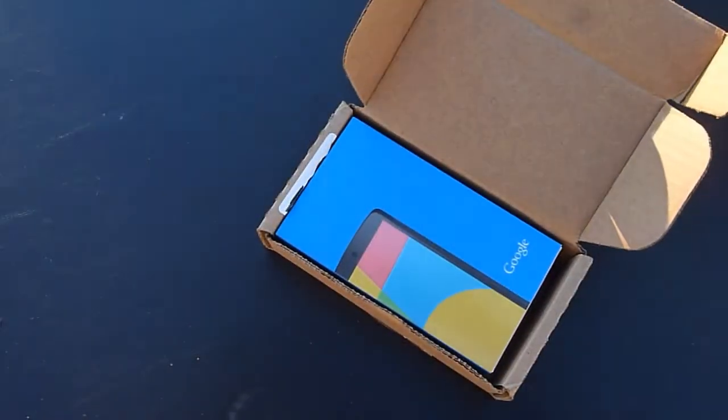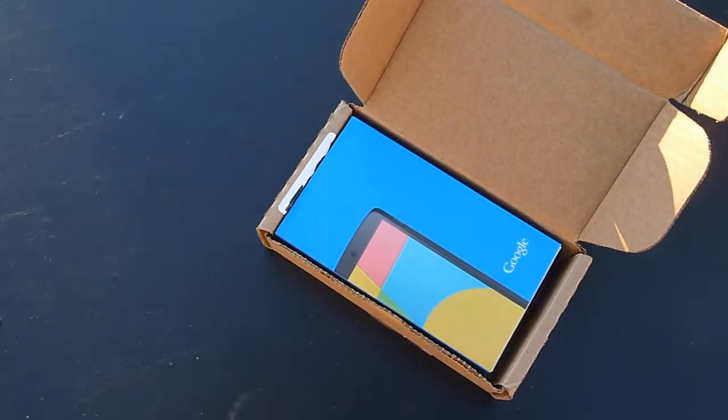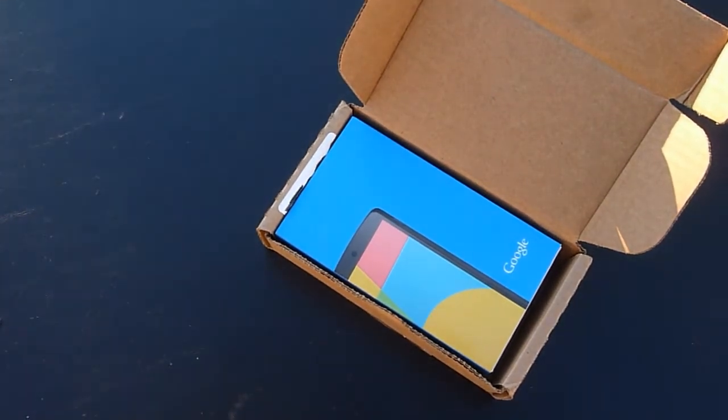There is what looks like the invoice for it. There's an address on it — don't really want to show that off.